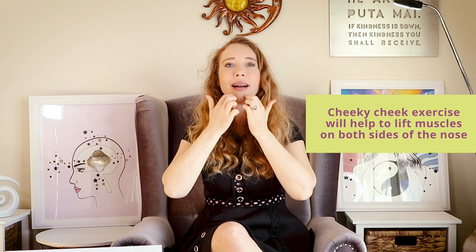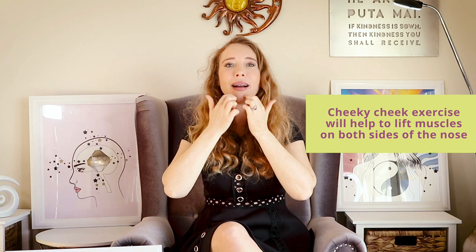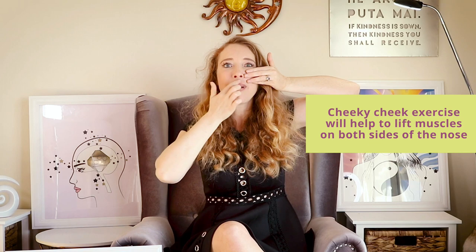The muscles around the nose — they're so important. They hold the lower lip in position. If they're strong, our lower lip cannot fall and wrinkles cannot be created. At the same time, water retention in this area cannot exist. The muscles on both sides of the nose also lift up the muscle around the lips. If they're strong, our upper lip is plump and our depression lines are not created.